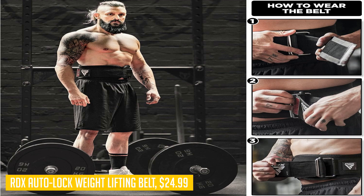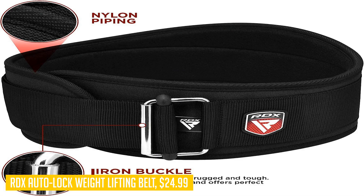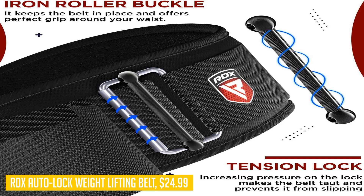If you're serious about weightlifting and want a belt that offers both security and performance benefits, look no further than the RDX Auto Lock weightlifting belt. It's designed to keep up with your toughest workouts while providing the necessary support to help you reach new heights in your fitness journey.